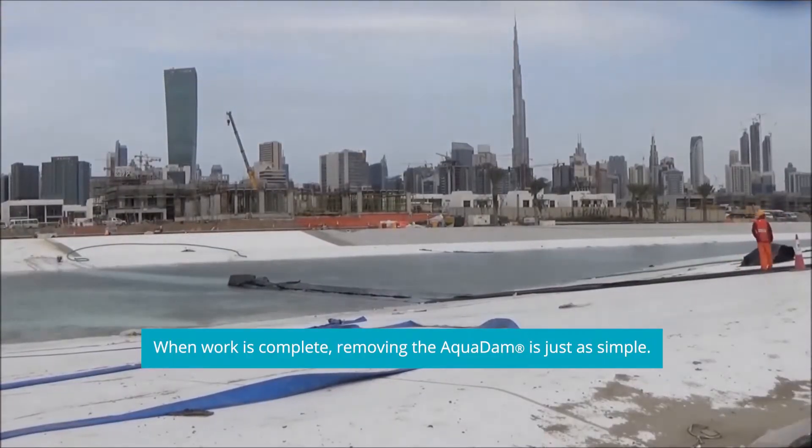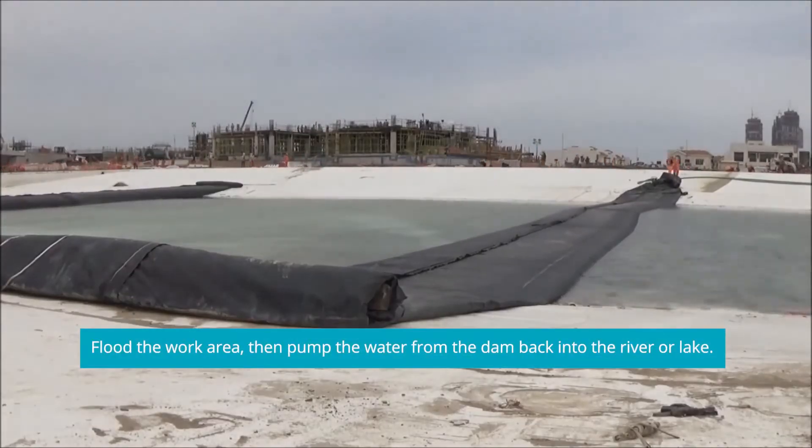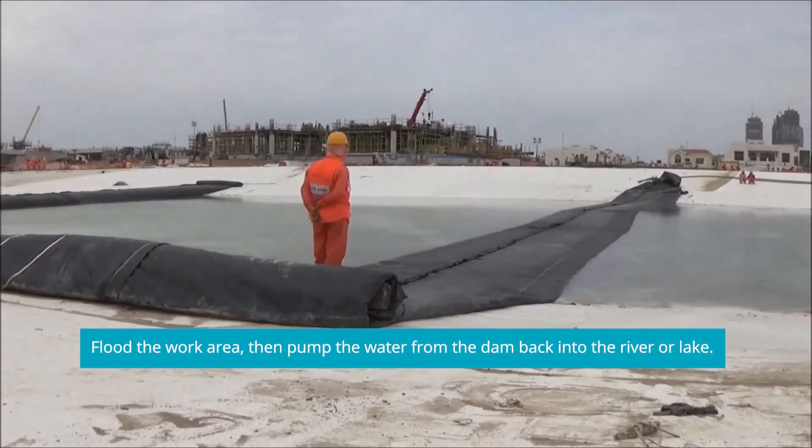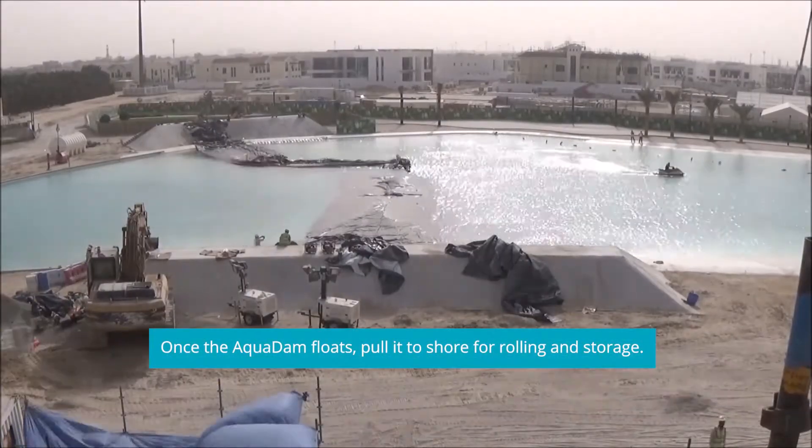When work is complete, removing the Aquadam is just as simple. Flood the work area, then pump the water from the dam back into the river or lake. Once it floats, pull it to shore for rolling and storage.